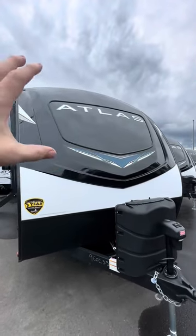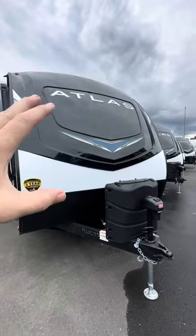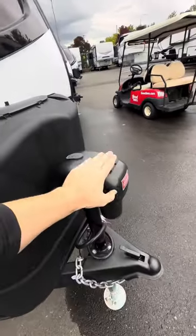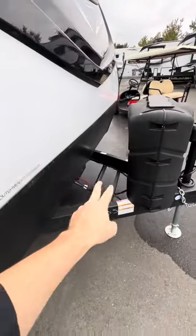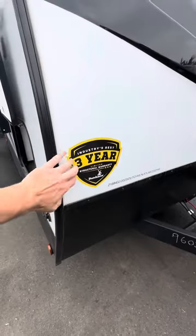The first thing we're going to notice is the big fiberglass cap — it's pretty similar to the Eddie Bauer 23RB. We get the two propane tanks, and it's going to be the automatic. You have two batteries that'll come with it, and a three-year industry structural warranty.